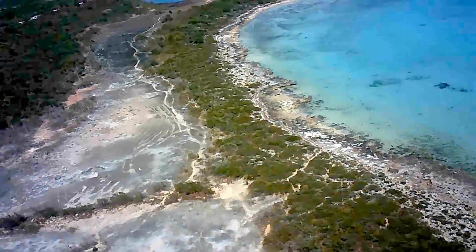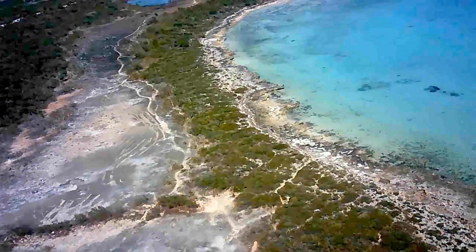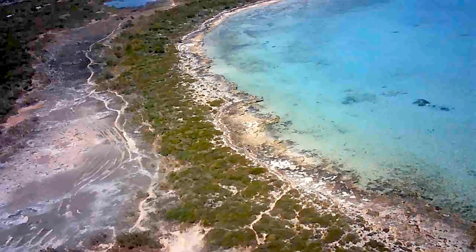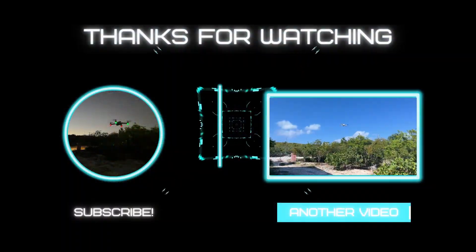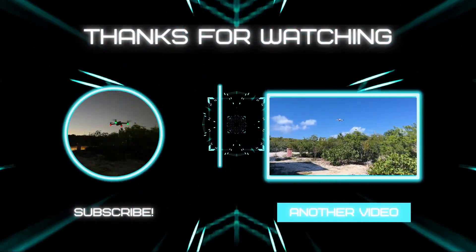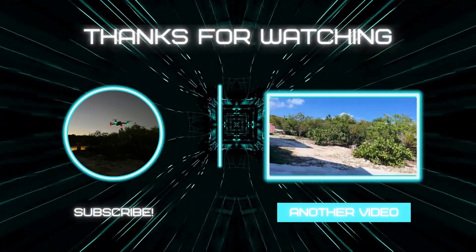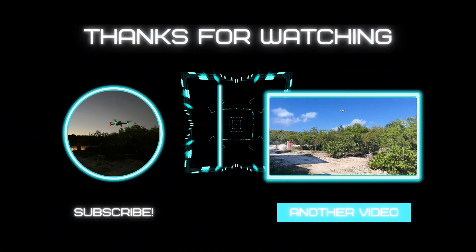Thank you for watching and see you in another video.